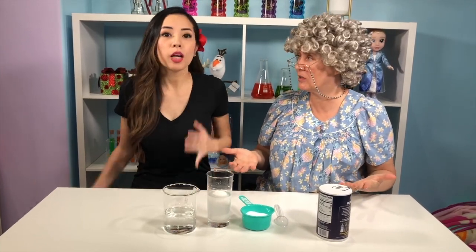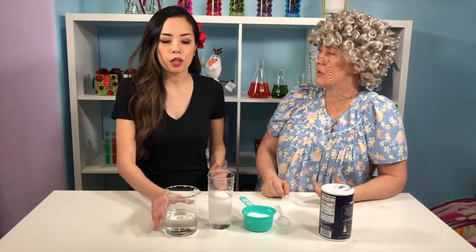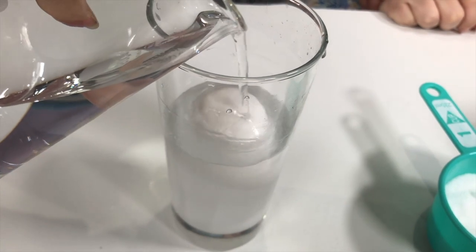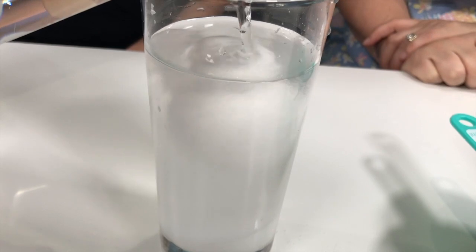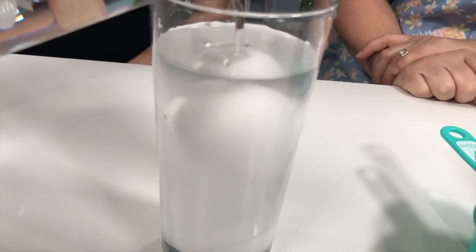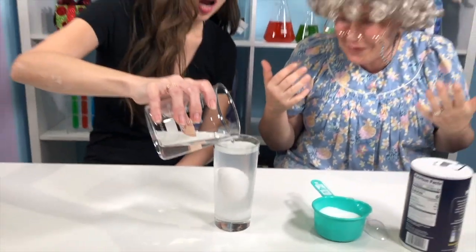I want it to float just halfway. Oh, if you want it to float halfway... We have to take some salt out of the water. Well, that would be kind of hard because the salt is dissolved in the water. I know! So what we can do is we can add more water to our cup, and if we add just the right amount, it should float right in the middle. Let's add the water. Be careful! Whoa! I think it's right in the middle now.